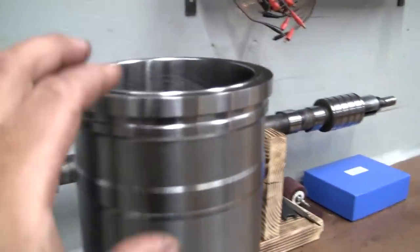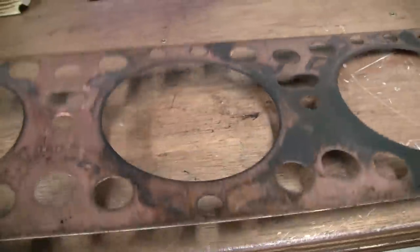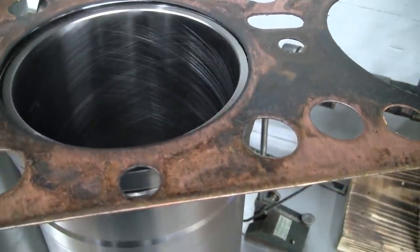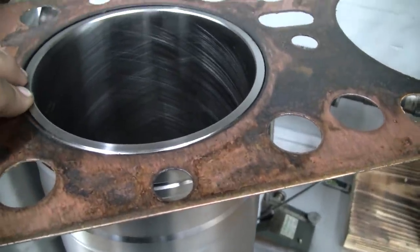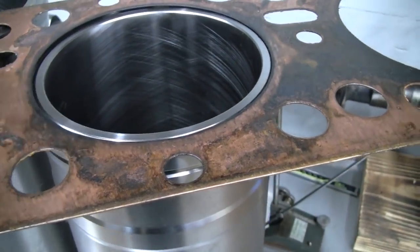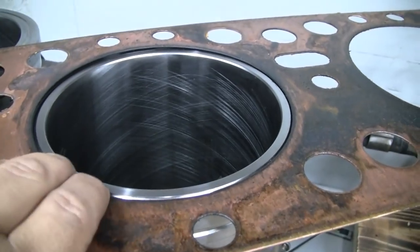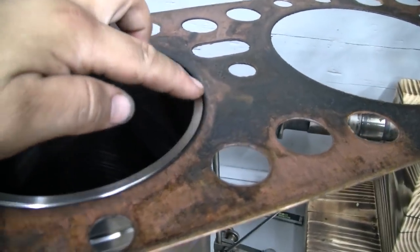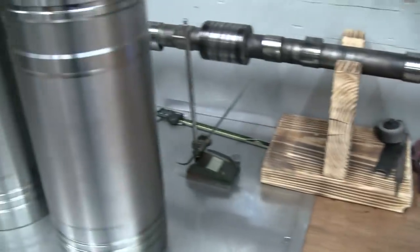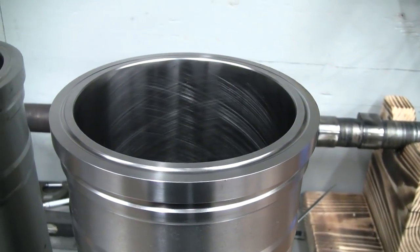One more thing - since I mentioned that step on top of the liners, here's an original head gasket. I'm going to set it up on the liner here, and you can see that the gasket seals on the lower rim of the cylinder liner. I'm not exactly sure why they went with that upper lip there. Maybe that's so you can't over-compress the gasket - the cylinder head will bottom out on this upper level. If anybody knows why they changed from the flat top to these multi-level liners, put it down in the comments.